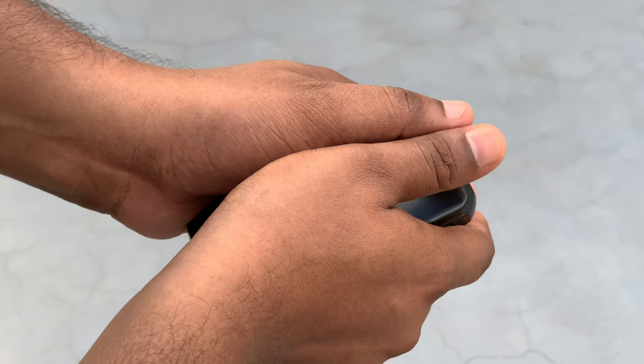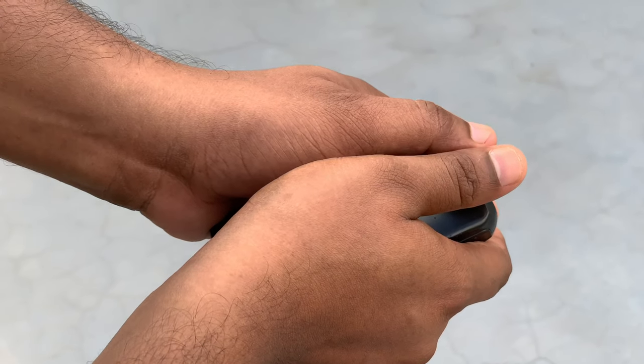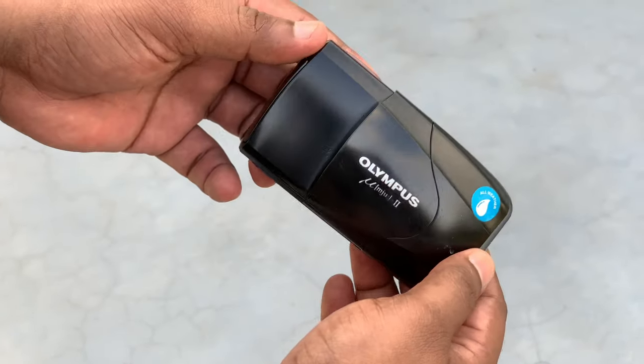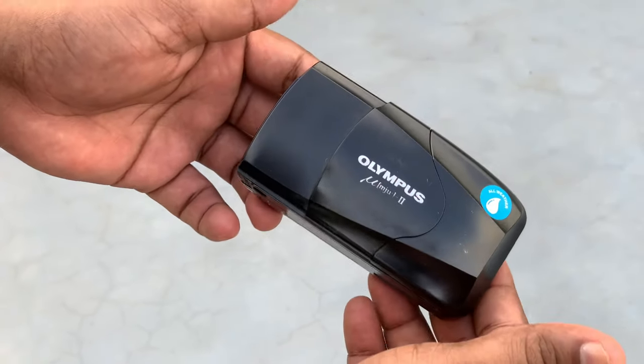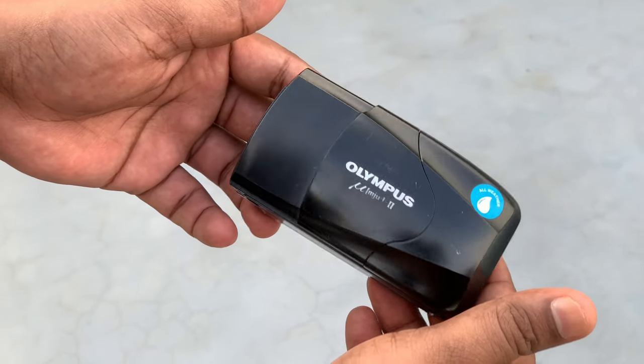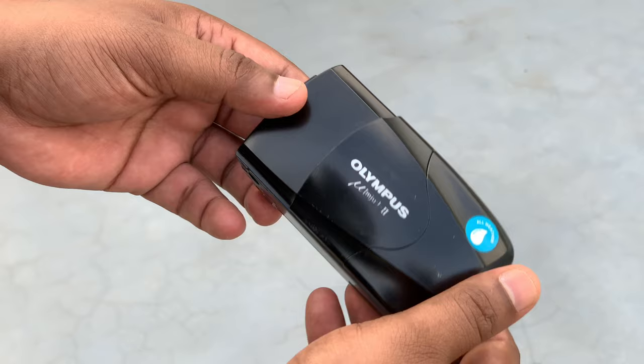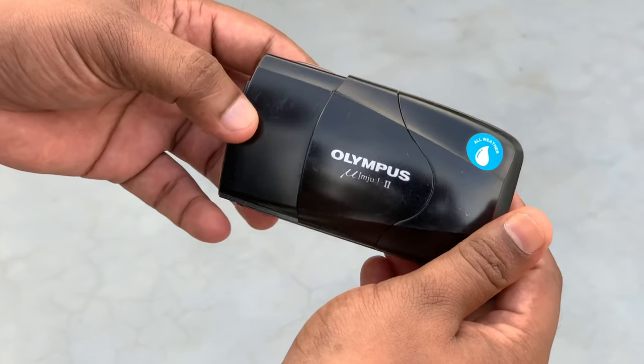In my case, I'm going to try to find a vintage stuff. It's a compact camera, it's a film camera, it's a 35mm film camera. It's a model of Olympus — it's the Olympus Mju 2.